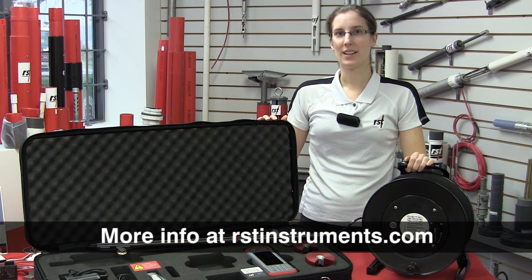Thank you for watching. More details can be found at our website at rstinstruments.com.